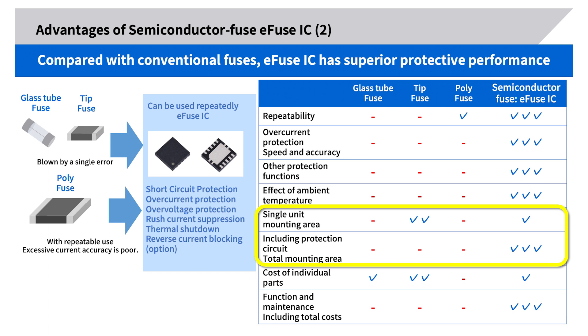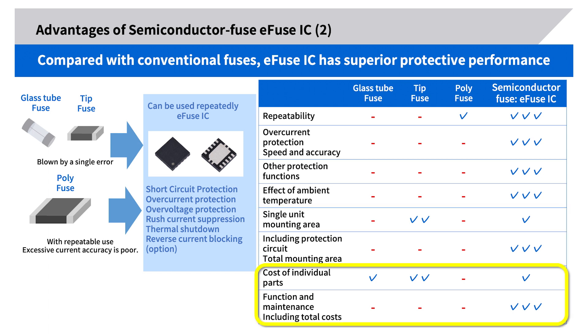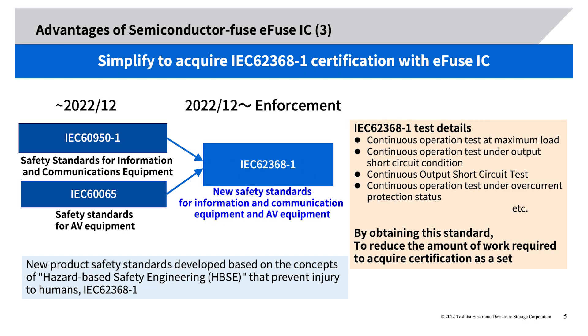The e-fuse IC itself is larger than the chip fuse, but becomes overwhelmingly small in total mounting area when including the protective functions of peripheral ICs and components such as over-voltage and slew rate control. Although the cost of an e-fuse IC is higher than a conventional fuse, considering the total cost — such as integrating protective functions and eliminating maintenance work — the e-fuse IC will be lower overall.